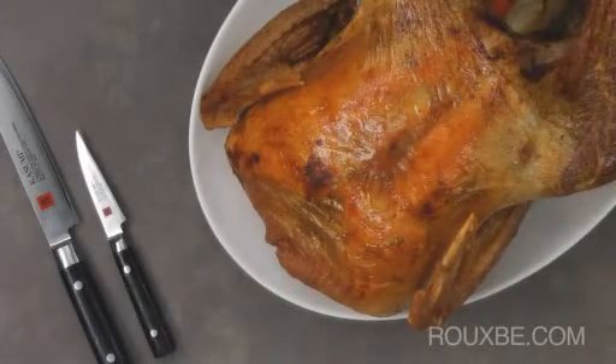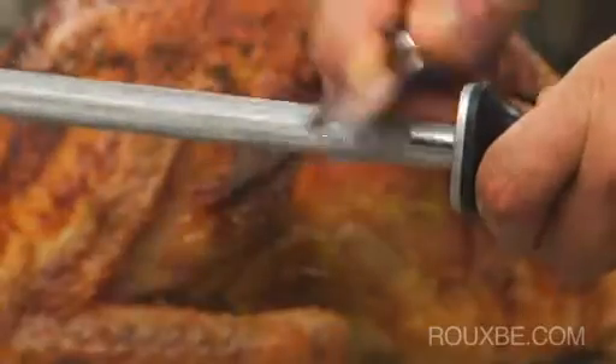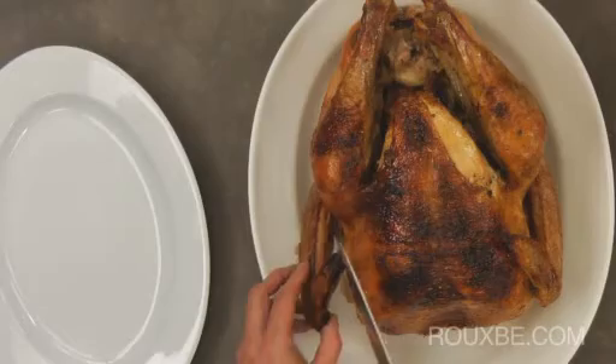There are two ways to carve a turkey. In either case, make sure you hone your knife so it's nice and sharp. The first method is carving at the table.